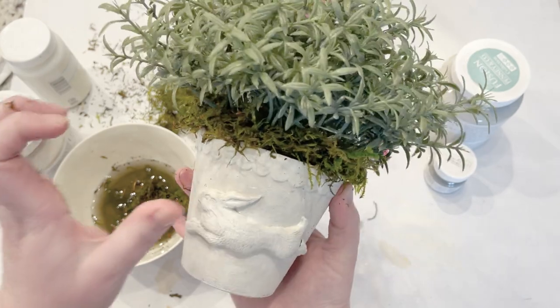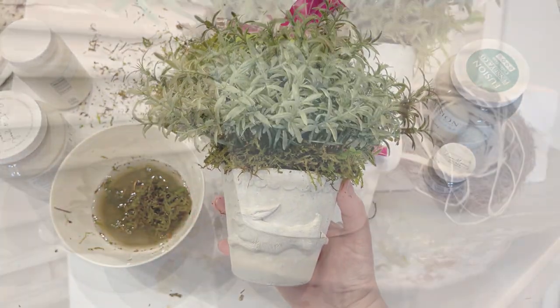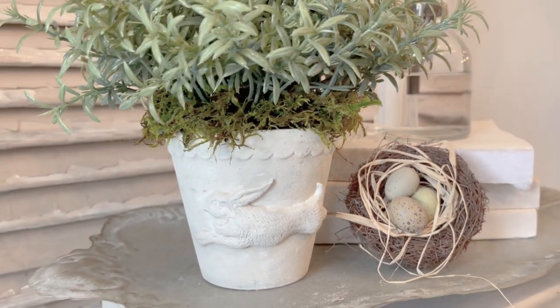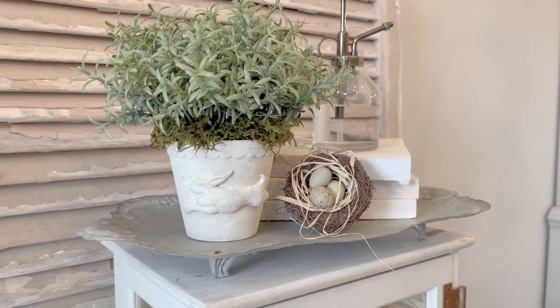I'll get a video of it sitting so you can see it a little bit better. It turned out so cute! I hope y'all enjoyed this spring home decor craft — I think this little rabbit flower pot turned out so sweet. If you're new to my channel, I'd love for you to consider subscribing. If you liked this video, please give it a thumbs up and share it with your friends. I'll see y'all back next week for another fun DIY!